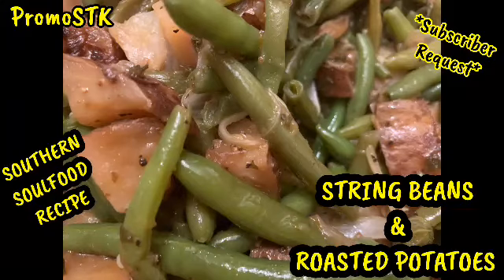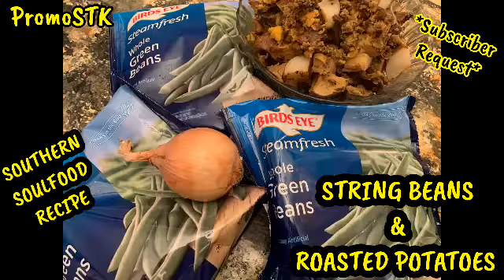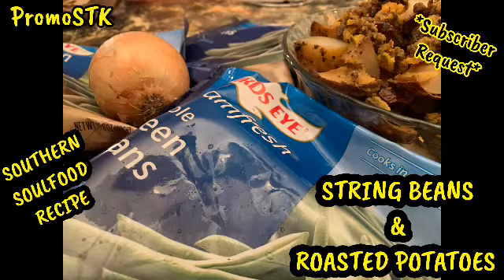Hey guys, it's your girl Shelagh, P-R-O-M-O-S-T-K, Shelagh's Creations Way. I just made string beans and roasted potatoes, a southern soul food recipe. Subscriber requested it. If you guys have not tasted this, you guys need to try it.